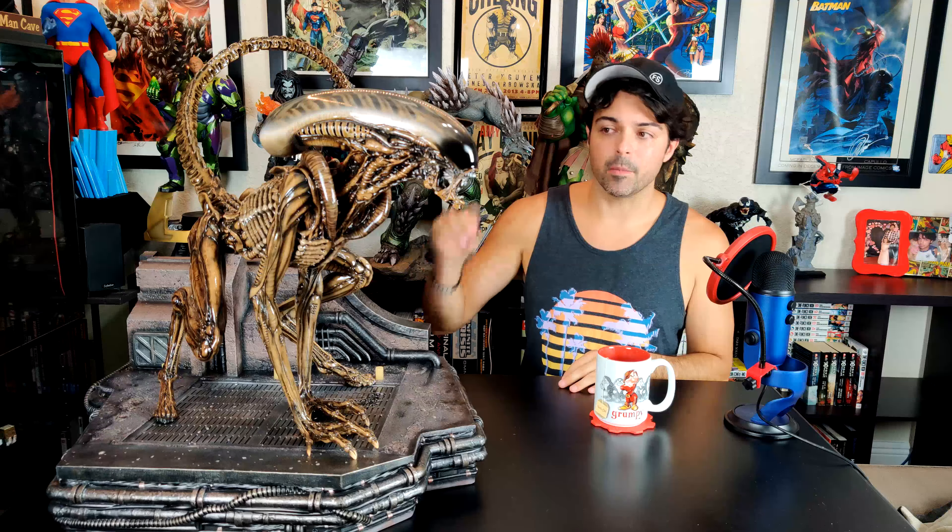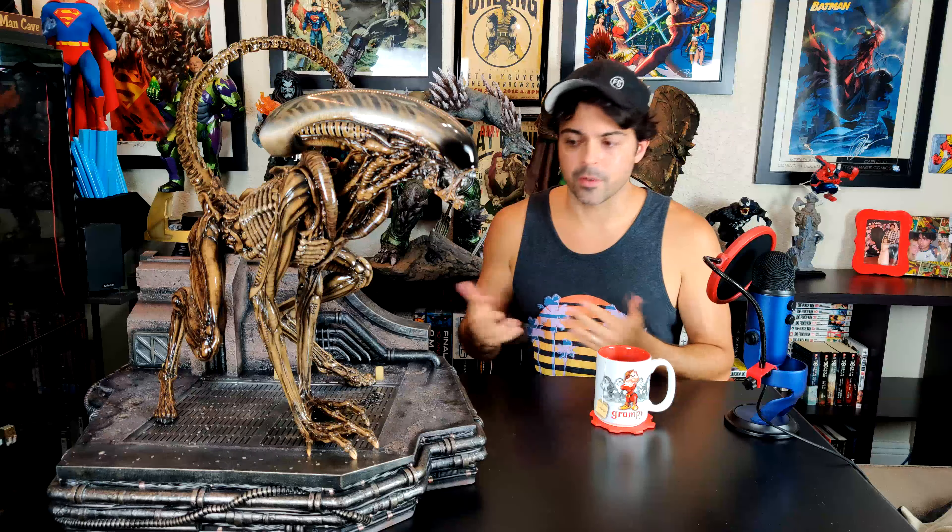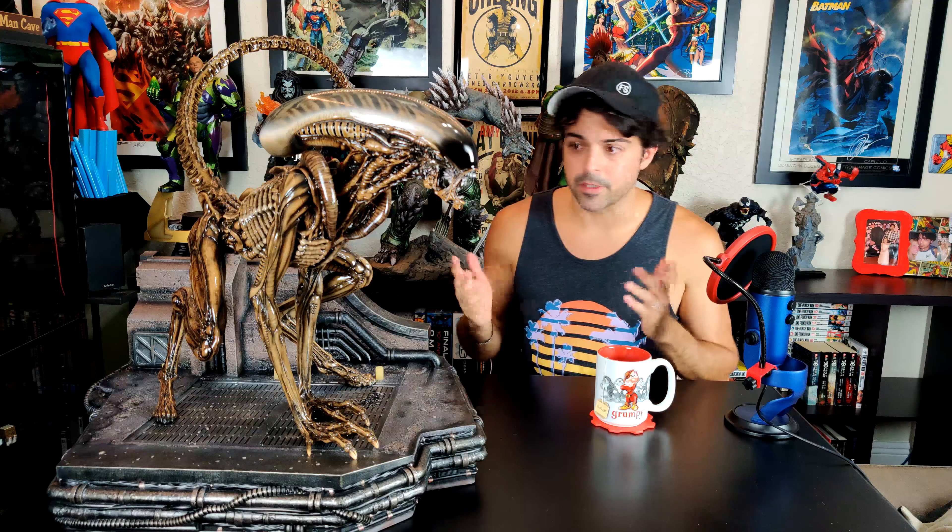Originally I wanted to pick up the XM alien one-third warrior statue. That statue is around sixteen to seventeen hundred dollars and then shipping into the US is around $450, which brings it to about $2,100 total. I know Prime One and other companies are charging a lot right now for shipping, but $450 on top of an already expensive statue is steep.